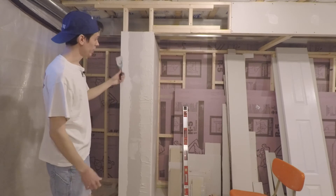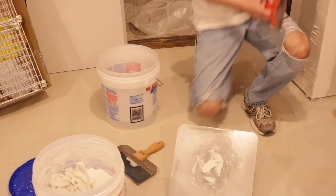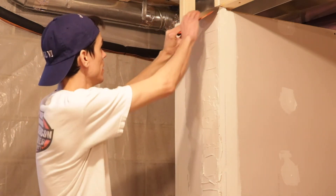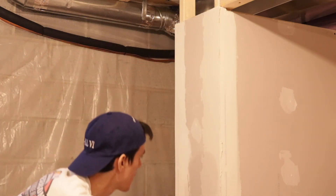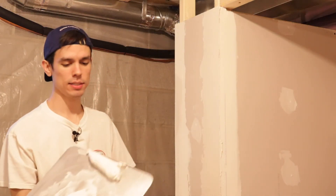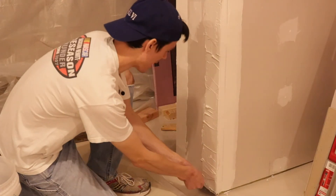So now we've got a lot on here. Next step, same as before, we're just going to scoop a lot of that off. This is mainly confidence — you just put that blade up there, bring it down, wipe that on the side of the hawk, and then do the same thing up from the bottom.